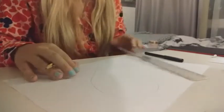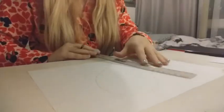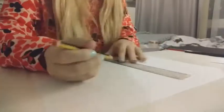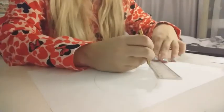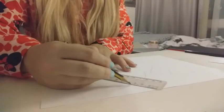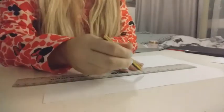Then, going in with your ruler, I want you to mark out some different shapes. You want to have at least 15. So I'm just going to go in and start marking out some different shapes inside that love heart, making sure that none of them overlap so that I can use them as boxes in a little while.